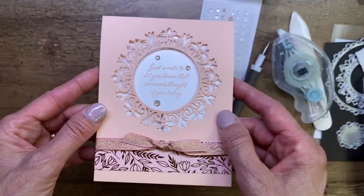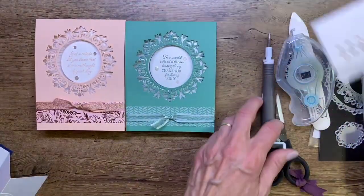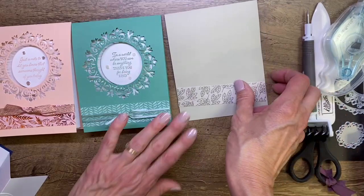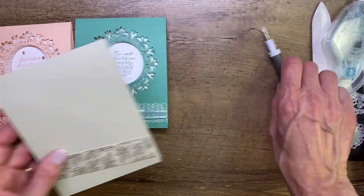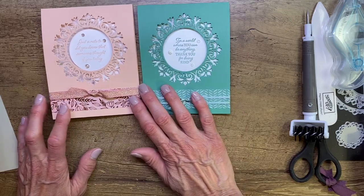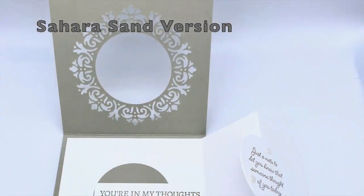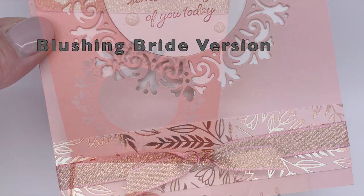There is our pink version, and here is our Just Jade version. I'm also excited to make the sahara sand version — it's a very elegant color. The project sheet tutorial for this card will go out tomorrow in my Sue Stanfield weekly email, so make sure you're subscribed. If you're watching on YouTube, click the link in the description to subscribe to my weekly emails. Thanks so much for joining me tonight — take care and see you next time, bye bye!